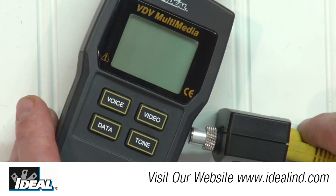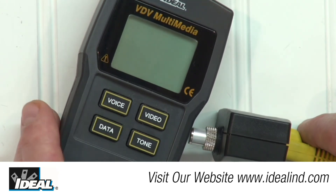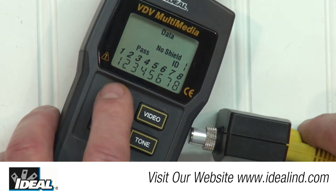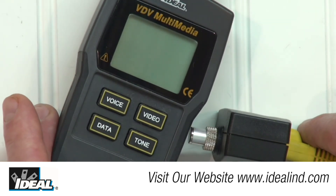To turn the tester off, press any of the voice, data, or video buttons that is different than the test currently being run. If the tester is in data mode, press the voice button once and it will turn off.